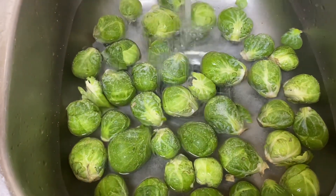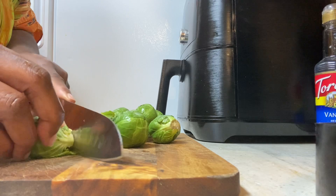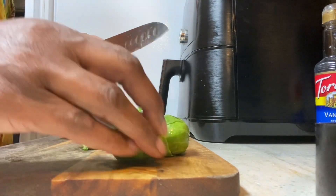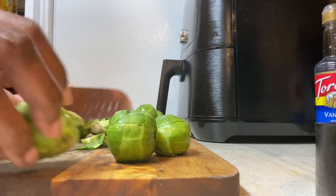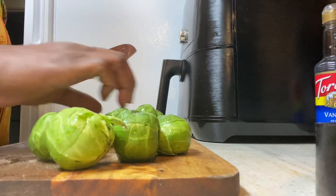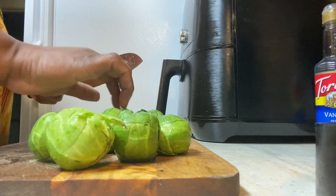The next step was to cut off the stem of the Brussels sprouts. As you can see me doing here, getting it all prepared, getting ready to boil them on the stove to cook them a little bit so they can get tender. Once they get tender, I'll be able to smash them and get ready to put them in the oven.